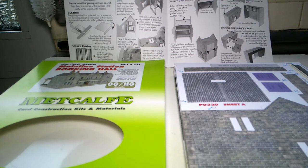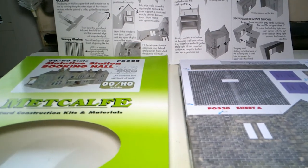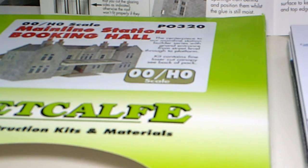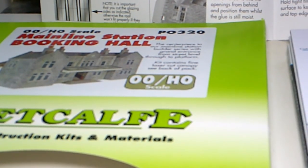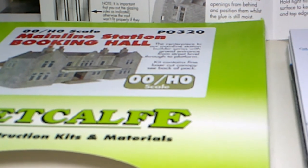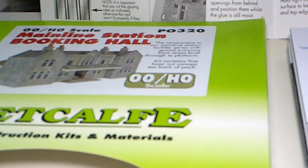Looking at the instructions, you start by putting the first two side ones together, which is left and right. You build the first one, then as you can see on the box the other one is a mirror image of it. You do the one on the left first, build that, then build the one on the right, then you start to build the main one before it all comes together.